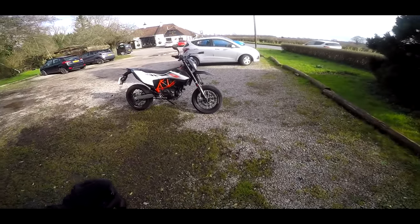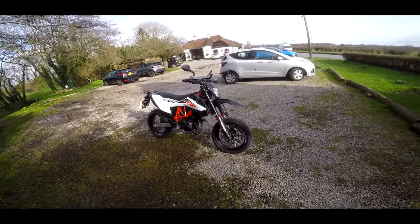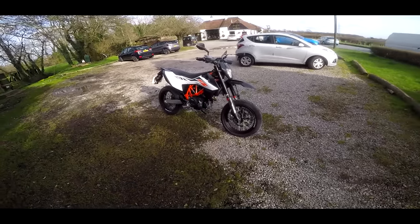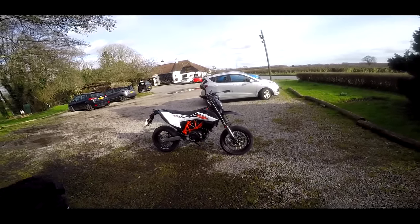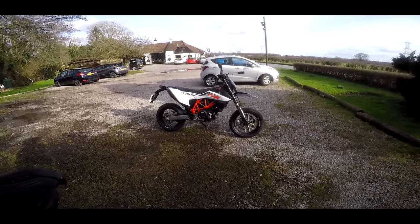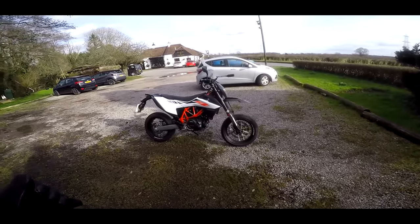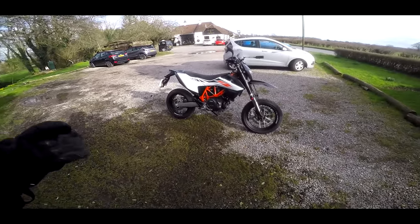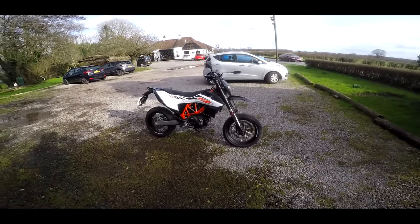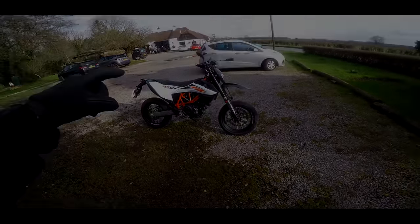Welcome along, guys. I'm back out on the 690. If you haven't seen, I've got this bike as a long-term loan from KTM for the next eight months or so. I'm going to be bringing you a full video diary of how I'm getting on with this machine. But as I'm still running it in, I thought, what a great opportunity to actually talk about running-in procedure. Let's go.